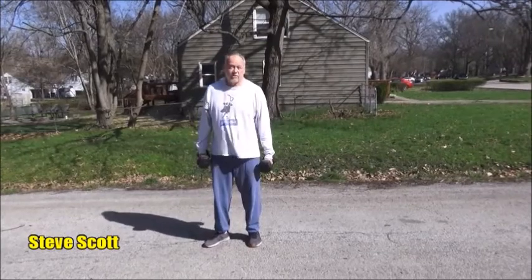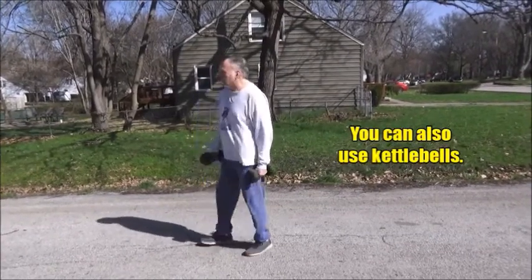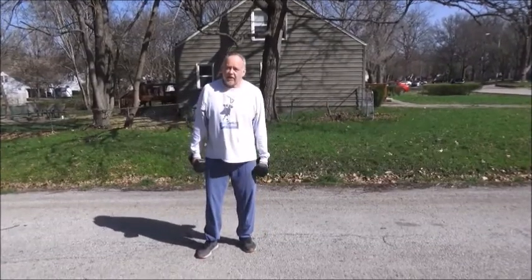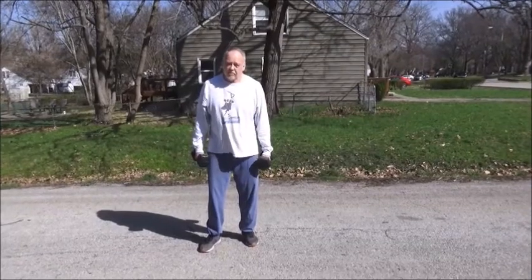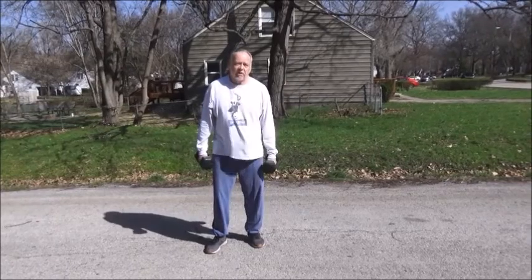It's really simple — you just pick these two things up and start walking. Walk on a nice firm, flat surface. Don't run. It's important: do not try to run with these because you will turn your ankle, hurt your shoulders, and everything else.